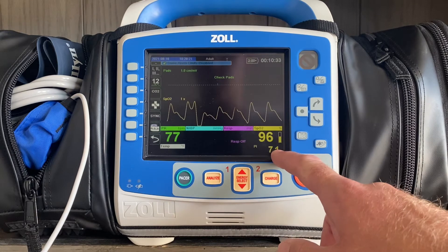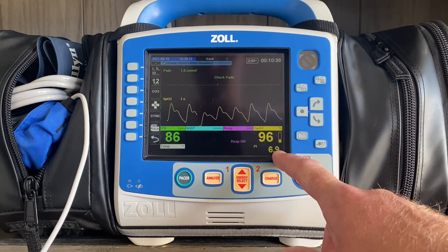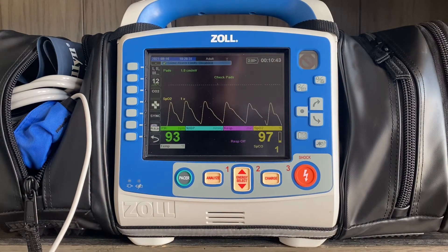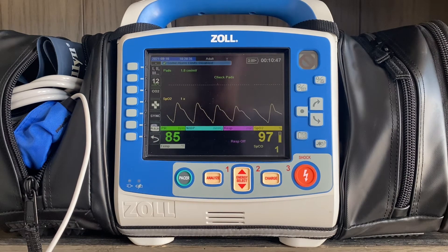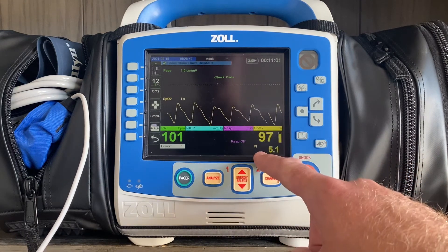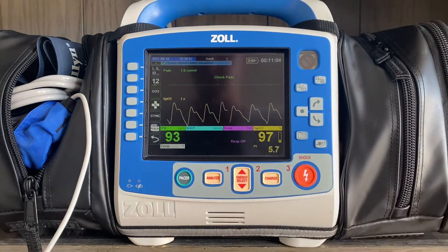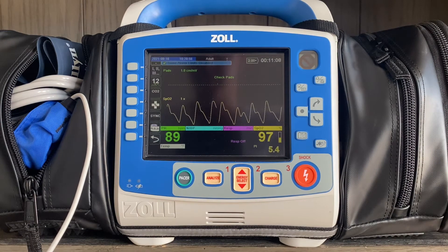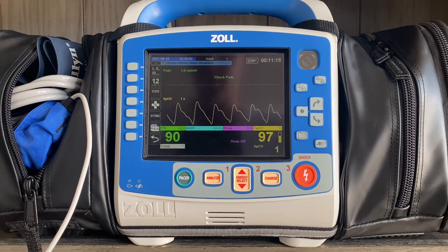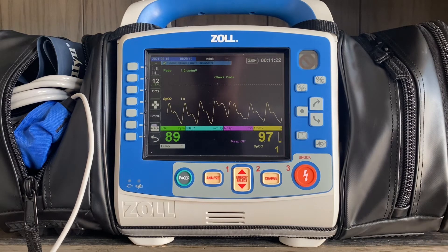You'll also see two numbers toggle back and forth — one will say PI, which is the perfusion index, and then SPCO. Your SPO2 is taking into account total blood gas saturation, but it doesn't tell you as a provider how much of that total blood gas saturation is comprised of things other than oxygenation. By having SPCO, it's going to tell me that yes, my SPO2 is 97% — my total blood gas saturation — but here specifically I have a CO level of 1. The perfusion index, which we want to be 1 or higher, tells me whether the finger probe is perfusing properly enough to legitimize the other values on the screen.